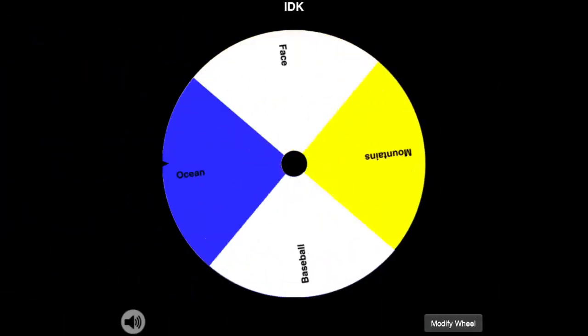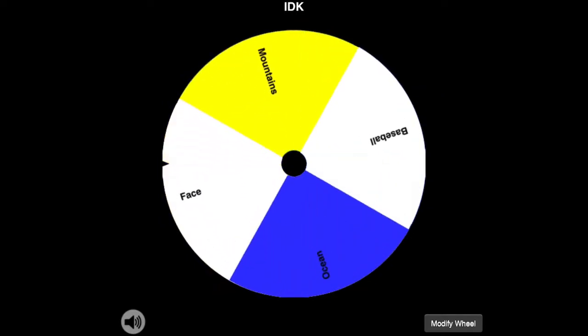The next item is a face. I'm pretty good at drawing faces. The face I'm drawing is going to be from an alien.